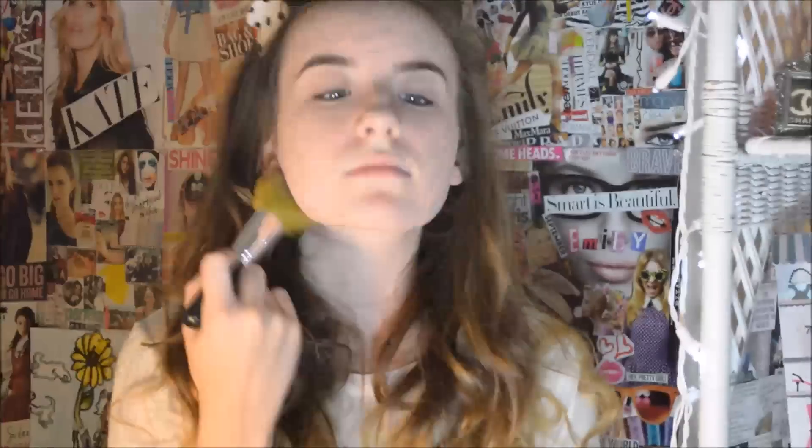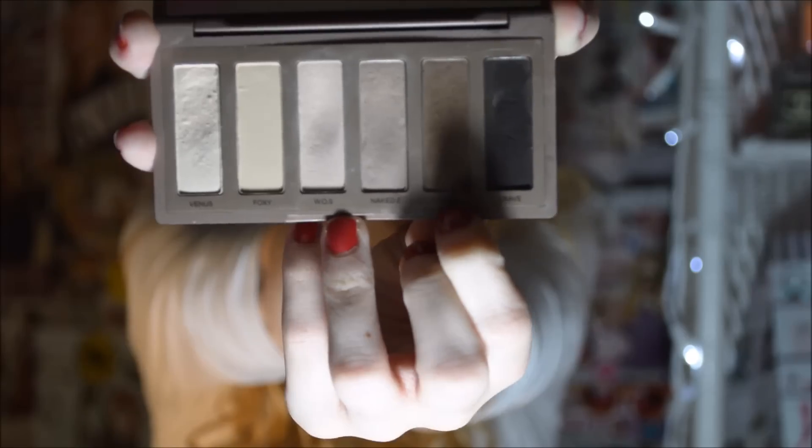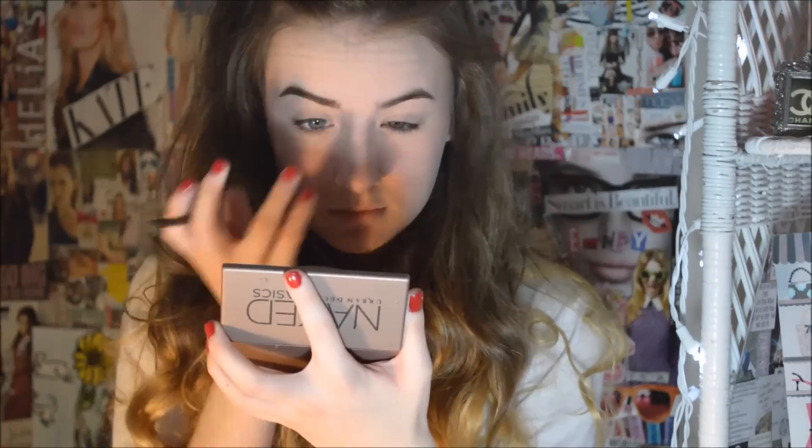I'm using the Neutrogena Pressed Powder just to set my foundation. Then I'm going to use the Sugar Bomb by Benefit as a blush, using all the colors. I'm using the Urban Decay Naked Basics Palette and taking the color Faint to use in my eyebrows, then using a spoolie brush to comb through my eyebrows and set them the way I want.